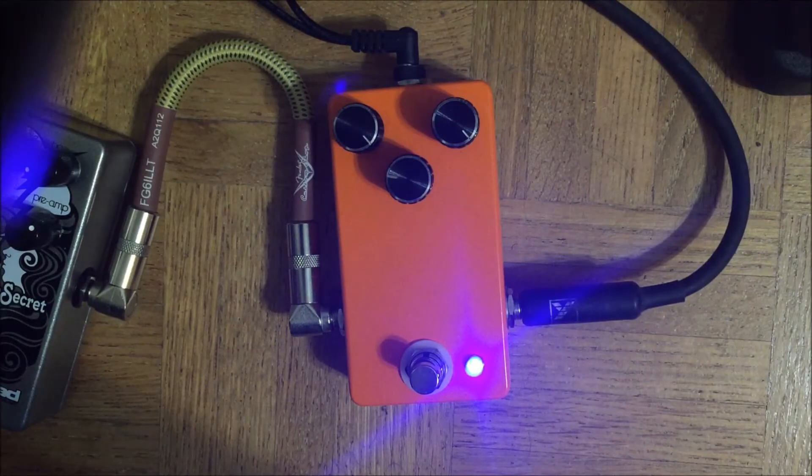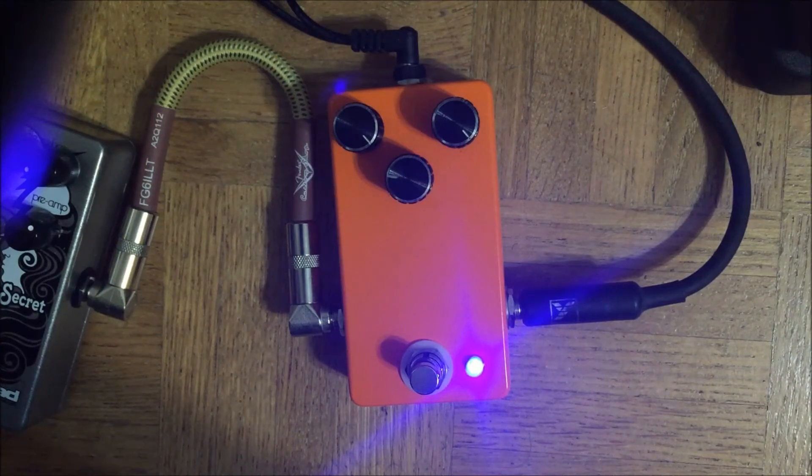This is great if you like that kind of dying amp sound — not dying, but really cranked up — and then riding the volume control for getting cleaner sounds. It's also good for people who like the idea of having fuzz but don't really have a way of working it into their rigs because every fuzz pedal they've tried is too bassy or wooly.